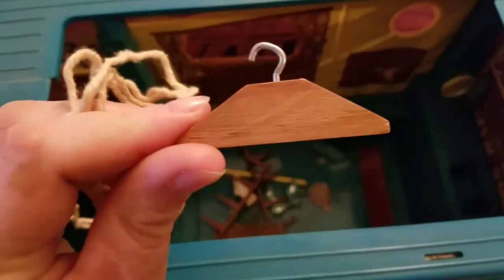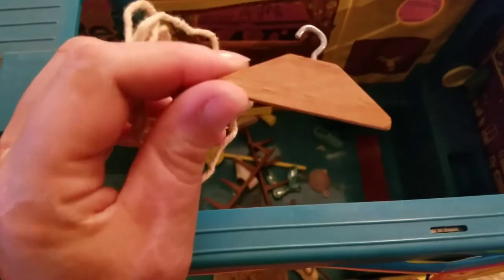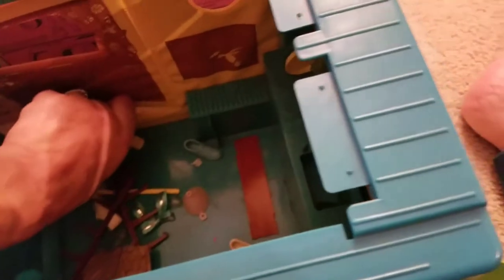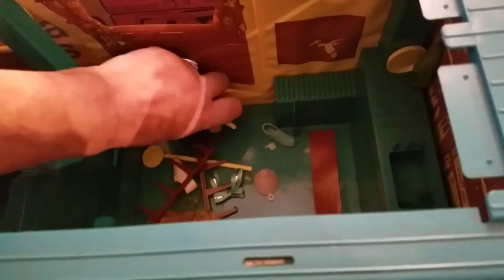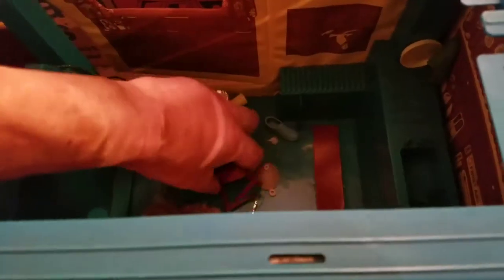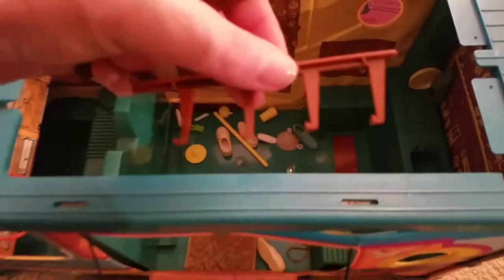We've got some rope attached to a wooden hanger. The person I bought this from had a tote with some doll clothes — I've never seen the wooden hangers before, only plastic. Those are very cute. I would imagine this rope probably pertains to something, so we'll keep that nearby. There are lots of little random pieces — somebody's shoes.